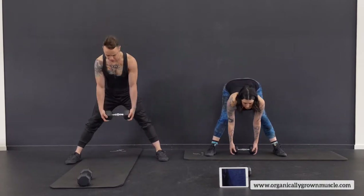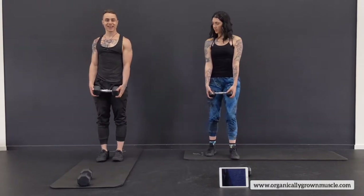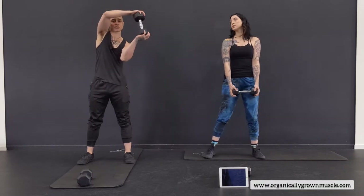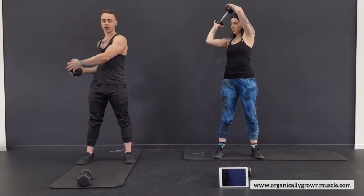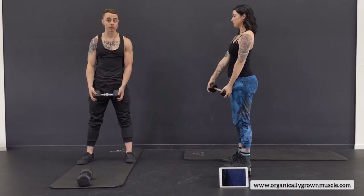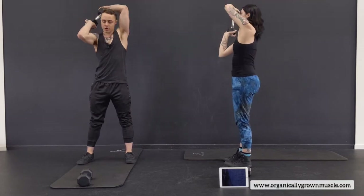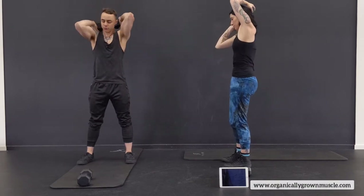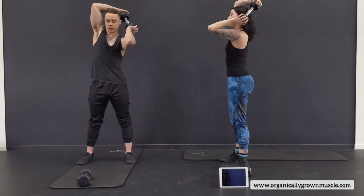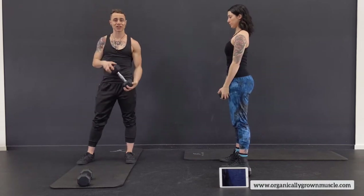Today we're going to focus on a total body workout with the dumbbells, and we want to get everything pretty stretched out. We're going to go through two circuits, each of three exercises — upper and lower body. Grab your dumbbell. We're going to start down here in front, pick it up, twist all the way up around the head, all the way back down. You can bring it all the way down or keep it in front of the face and go right back. We're just warming up the shoulders a little bit. You'll want to pick a medium weight — not too heavy, but not too light either.